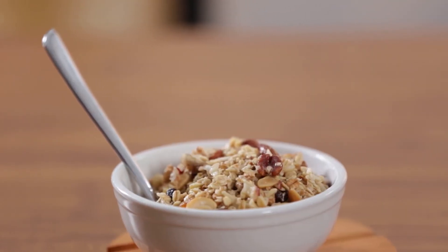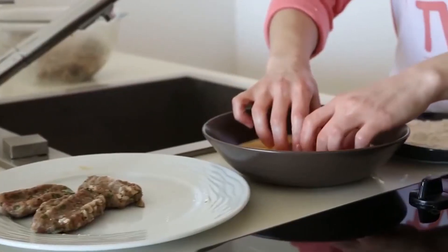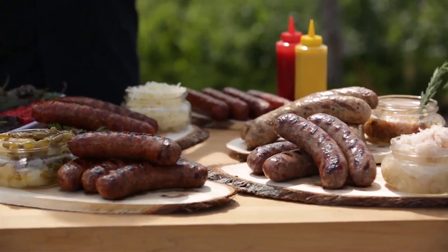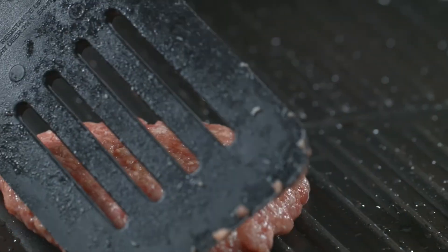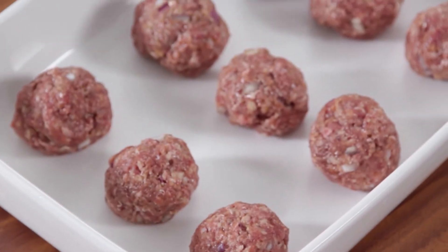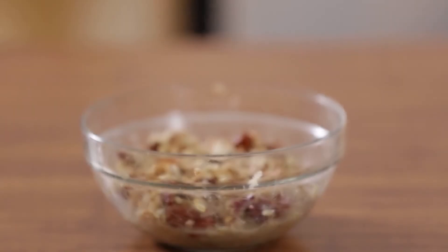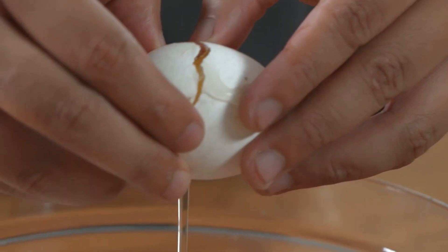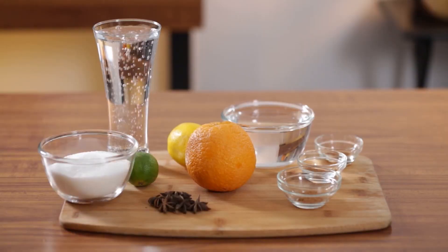That's all the time we have for this episode. But join us again next time as we give you more tips, more trivia, and more stories behind the food we all love. Be sure to check in next time for another serving of Food Stories.